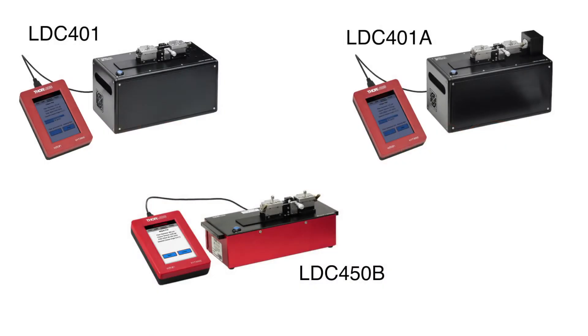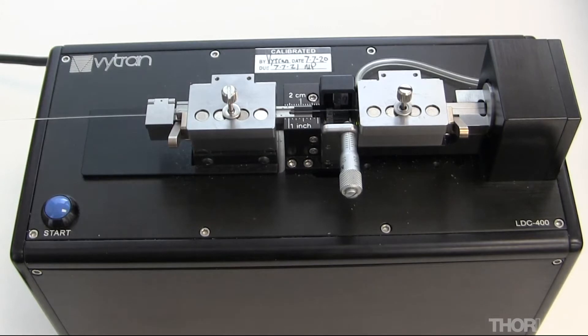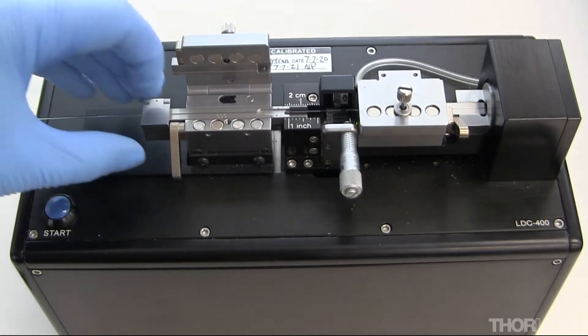Thorlabs Vitran LDC cleavers are capable of high precision cleaving of glass fibers with diameters ranging from 80 micron to 1250 micron cladding. This video will detail unboxing the cleaver when it arrives and the standard accessories that ship with the unit. It will also explain how to power up and power down the cleaver.